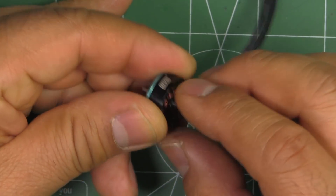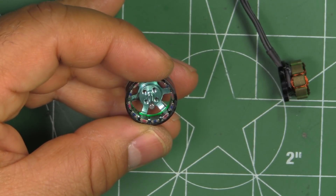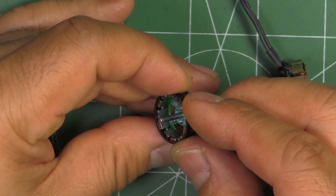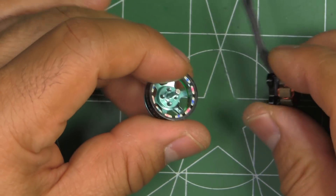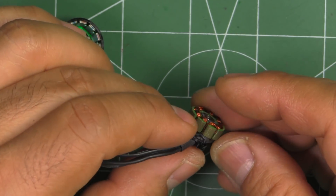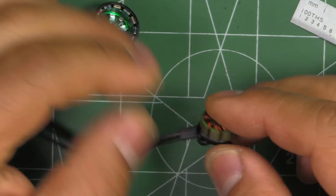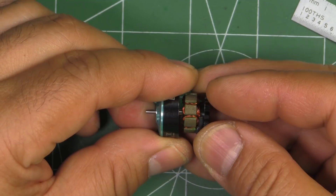It's using a standard C-clip for retaining the shaft. The shaft itself should be 2mm — yes, that's 2mm shaft diameter. Pretty good, should be pretty strong. And there are the magnets, pretty nicely glued in, and there's the stator — pretty standard configuration. Let's measure that stator: yep, that's 4mm. So pretty interesting — a new size motor. Let's put it back together and see how it performs on the thrust stand.